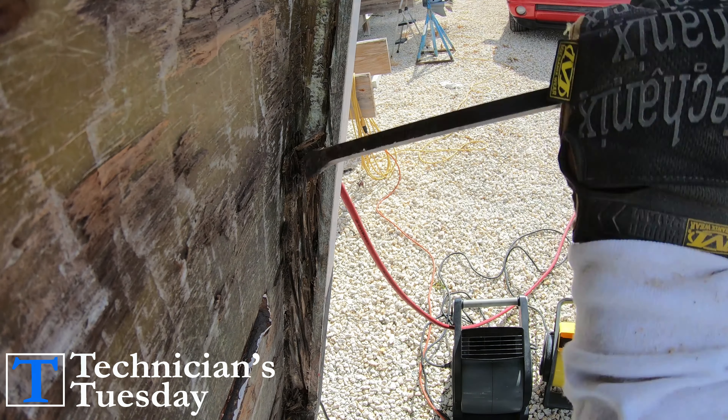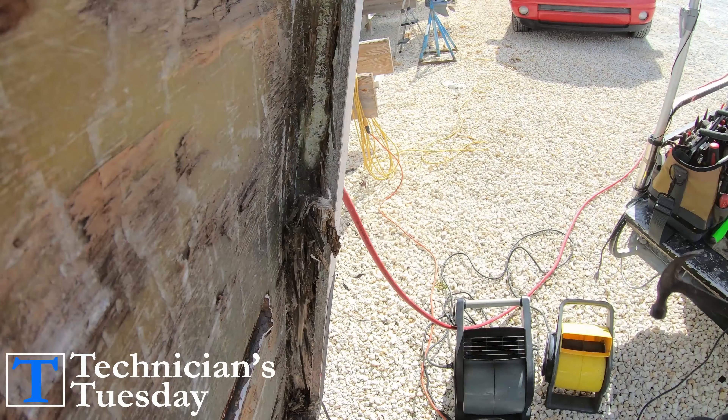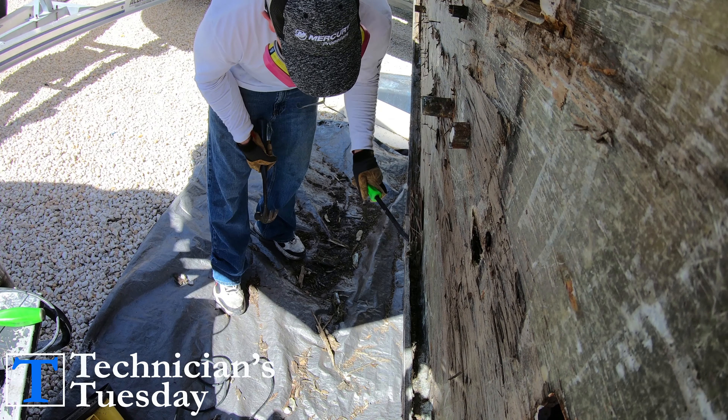As you can see, this is a pretty tedious task that took about two hours to get all the way around the transom. We're trying to get all of the wood off the glass so that when we come back to prep the transom for glass work, we can have good clean glass to lay our new fiberglass to in order to create a solid bond, giving the transom the strength it needs.